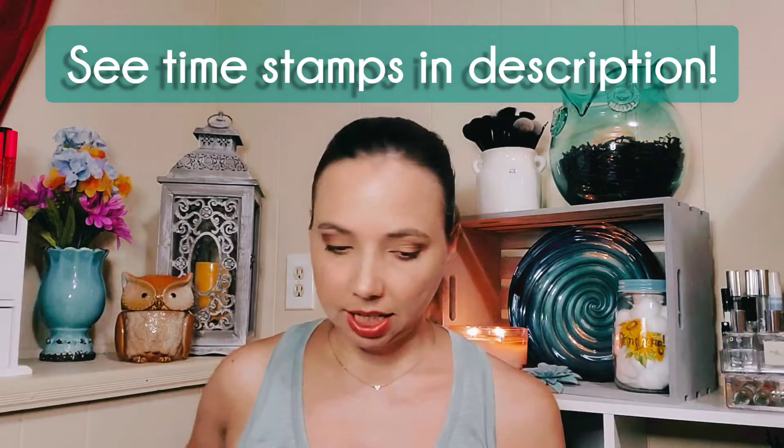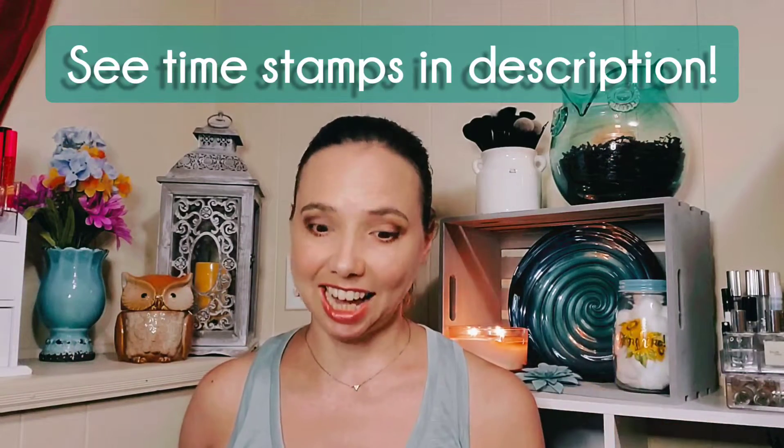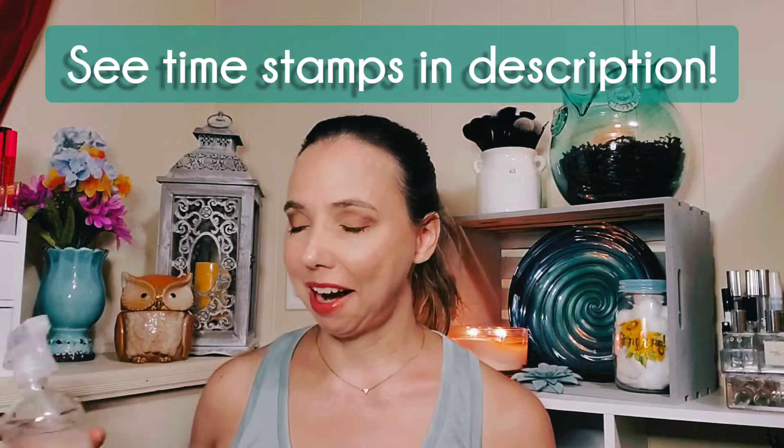Today I'm going to do something a little different and I'm going to do a DIY video. I have a couple recipes that I enjoy using, so I wanted to share them with you. The first one is a household cleaner slash pesticide slash antibacterial spray. And I love essential oils, I love natural and clean ingredients, and I love to be able to make my own things to save money as well.